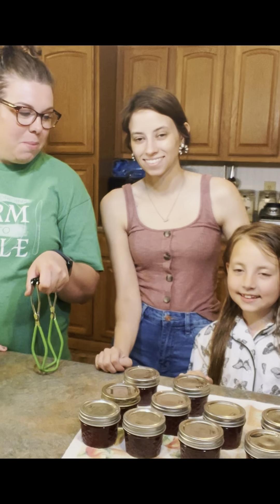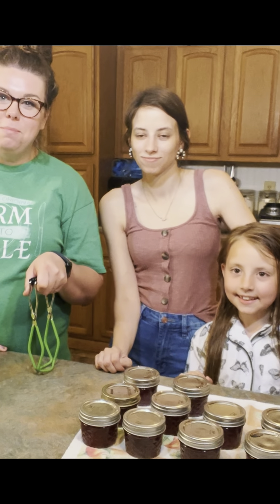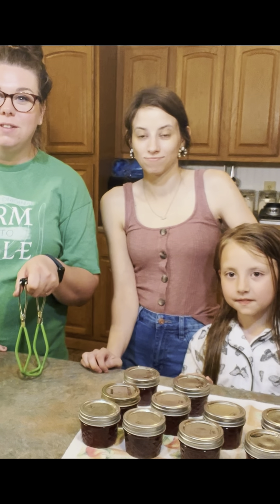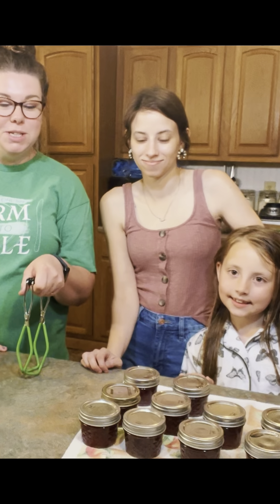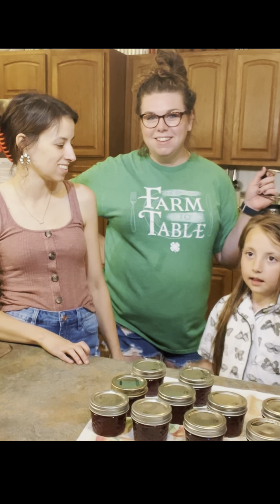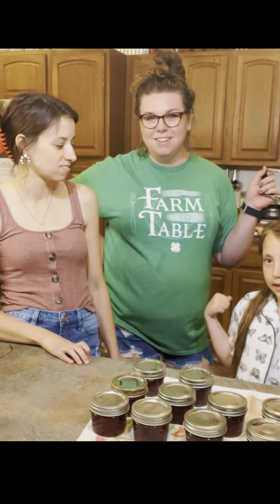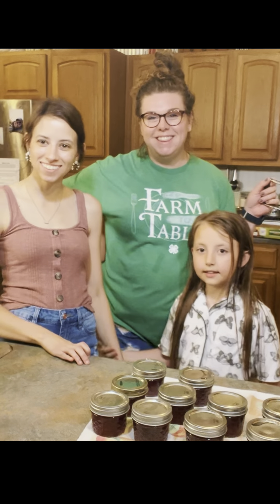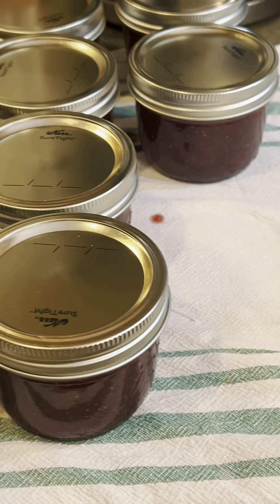Us four-ounce mamas are wrapping up and getting ready for bed. At the end of this, I think we're going to get about 33 jars of strawberry jam for Teacher Appreciation Week. If you like this video, give us a like, subscribe, and give us a thumbs up. Bye! Thanks, y'all. Bye!